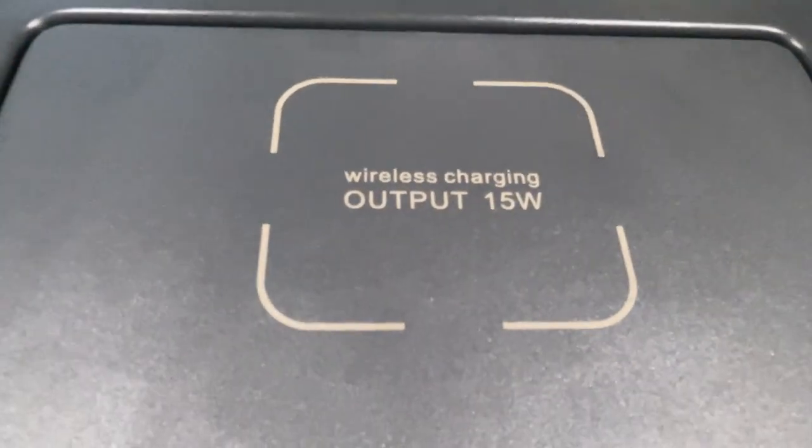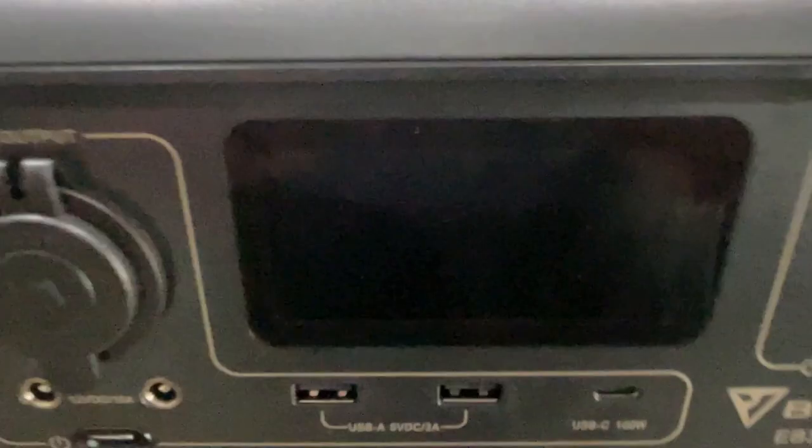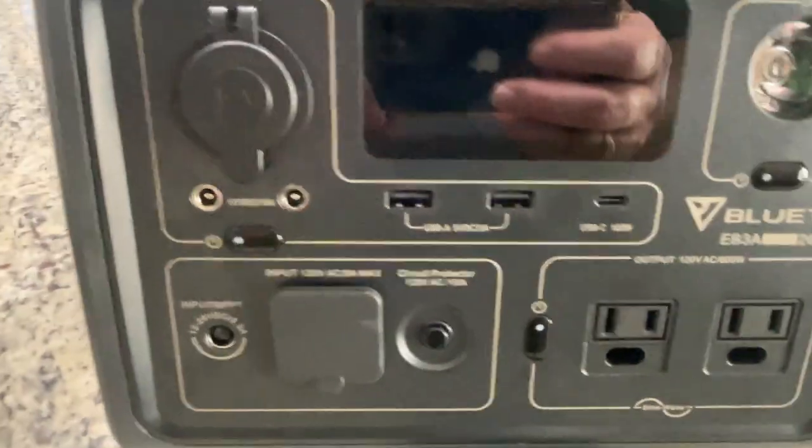On top, we also have the ability to wirelessly charge devices. So why don't we go ahead and charge some things here and see how this works?